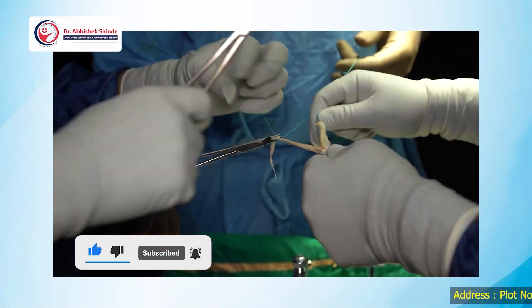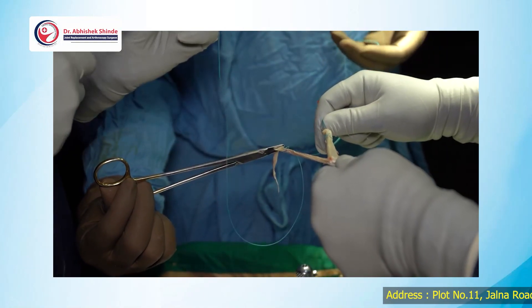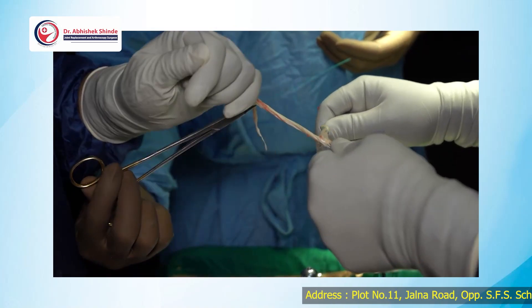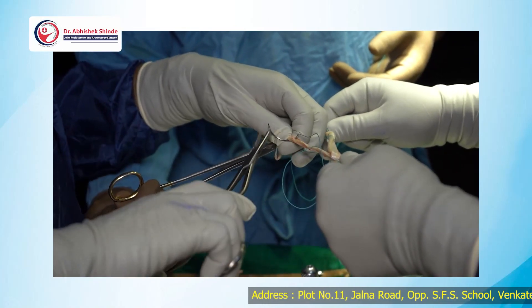I prefer to use Ethibon 2. Ethibon 5 I feel is very bulky and it takes a lot of time to dissolve as well. That's why I prefer to use Ethibon 2 rather than Ethibon 5.